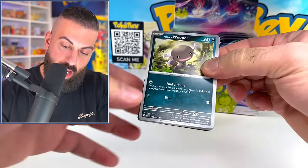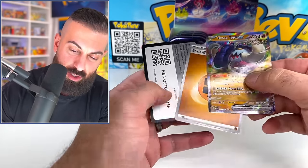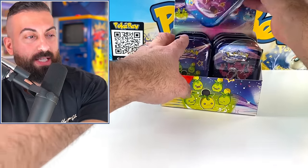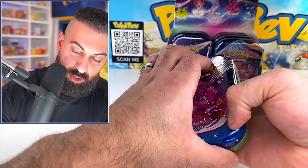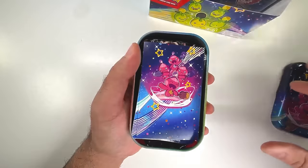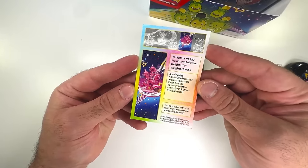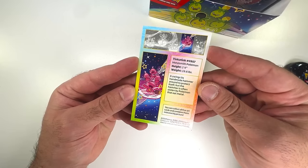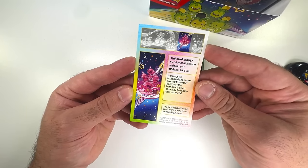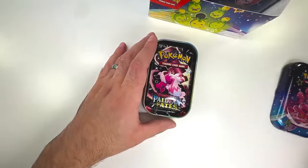We need shinies. I forget how many gold cards we need - I think we need three gold cards still, or maybe two. We'll have to check. And then three special art rares, or special illustration rares. Here's the next artwork - very cool. Let's pop the top on this one. This is our third art piece. The Tinkaton weighs 19.6 pounds and swings its handmade hammer around to protect itself, but the hammer is often stolen by Pokémon that eat metal.